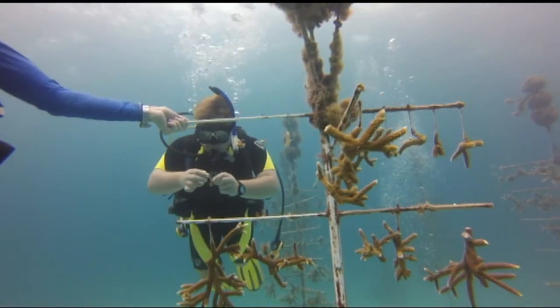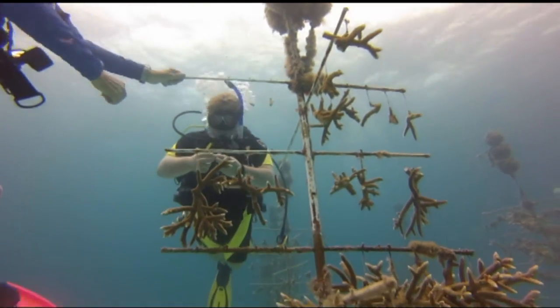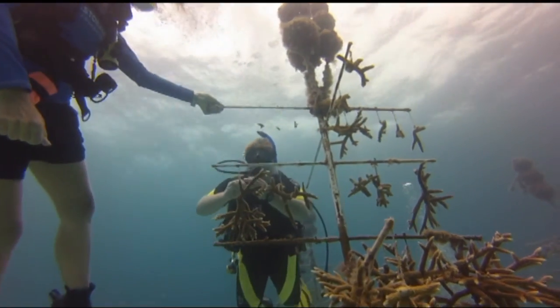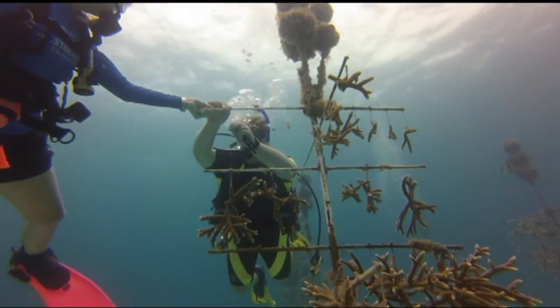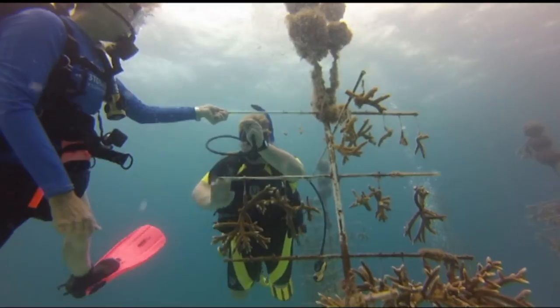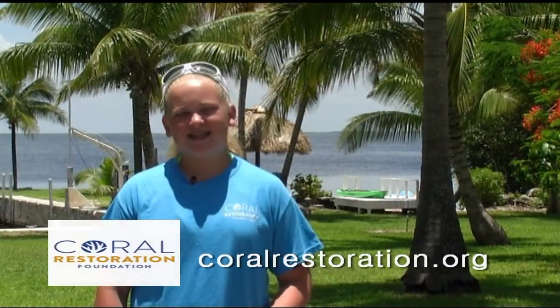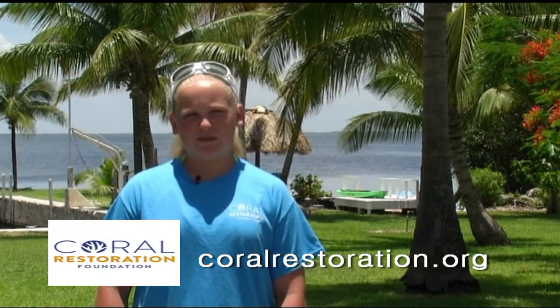The nice part is this can be something you do individually, or you can go through your local dive shop. You can come down to the Florida Keys and check out their education center yourself. There are a lot of great avenues to get involved with the Coral Restoration Foundation. If you're interested in finding out more, contact them or check out their website.